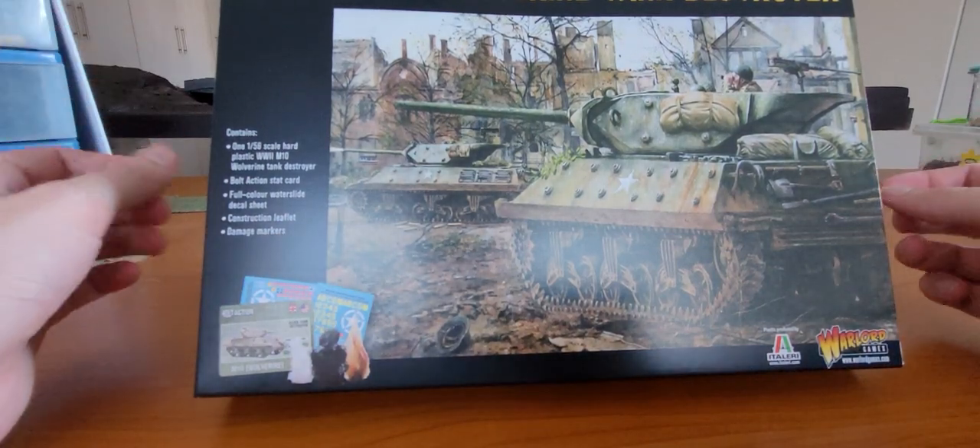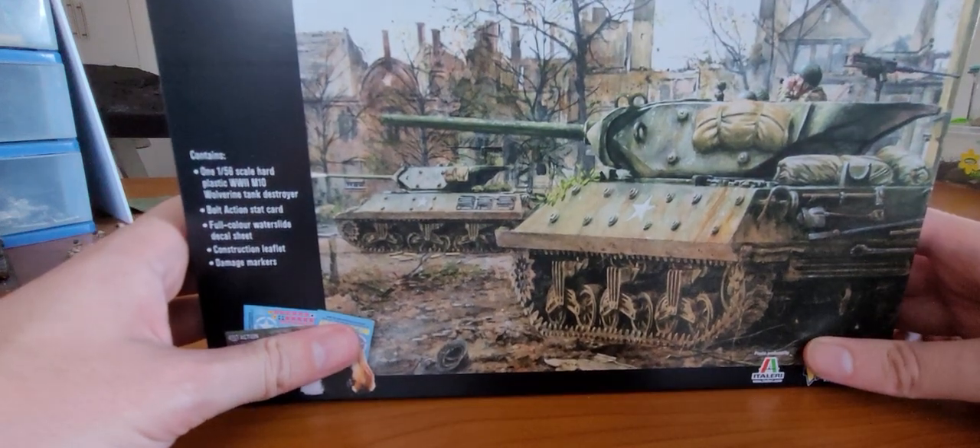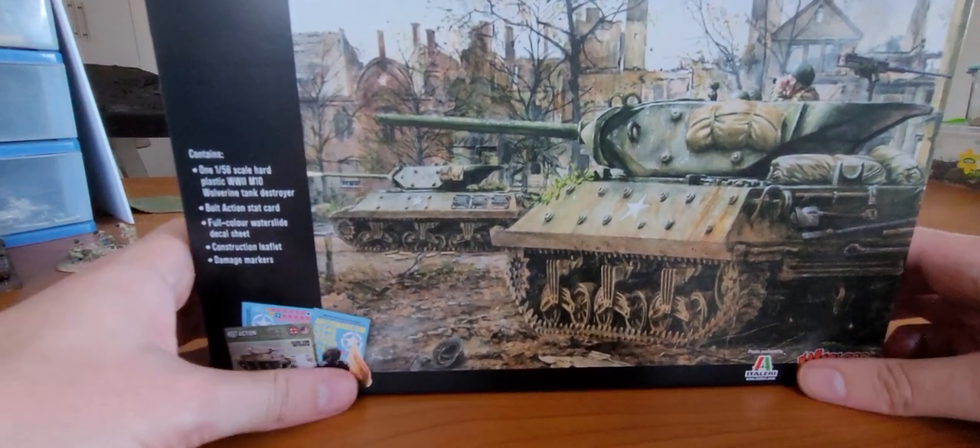Hey, what's going on YouTubers? Welcome back to another Hashtag TTH Unboxing and Review. Right guys, let's dive into it, shall we?